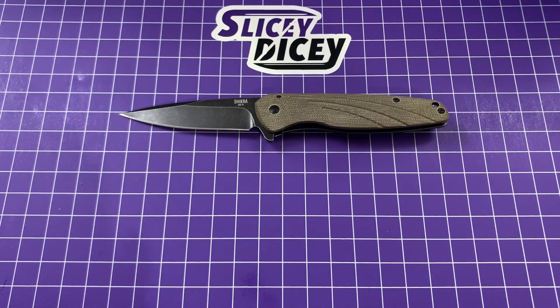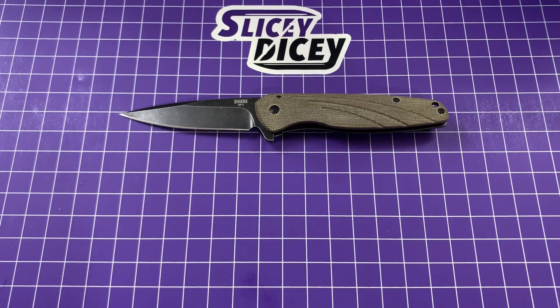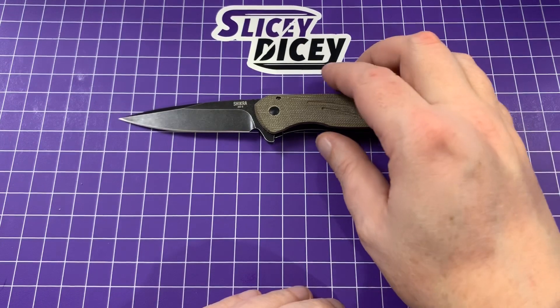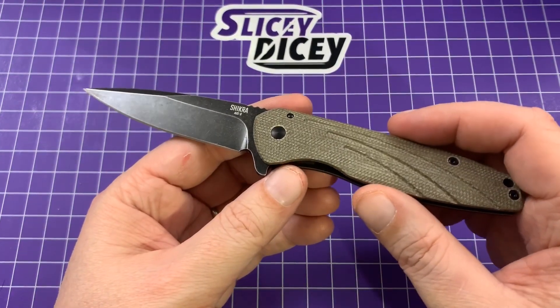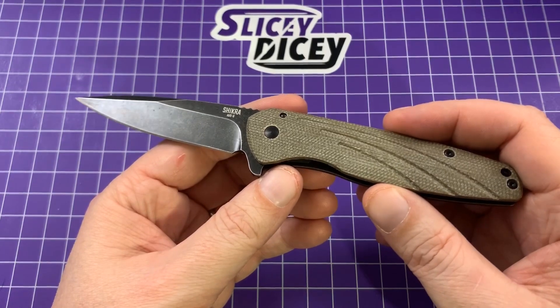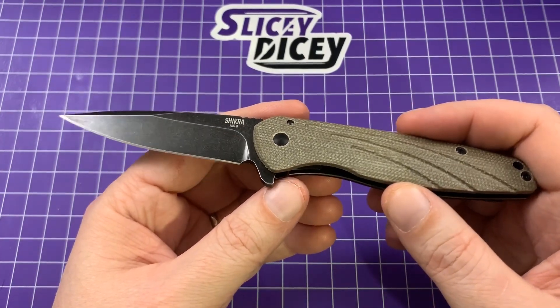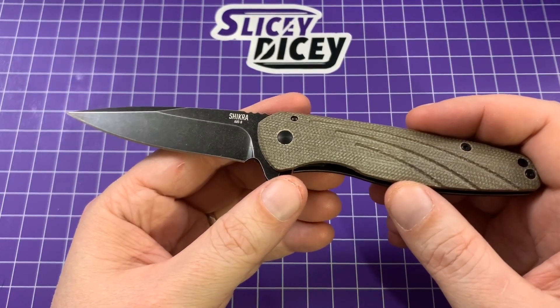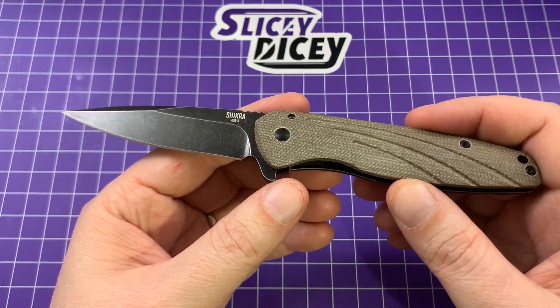Hello Slicey Dicers, this is Brian with another knife review. Today we have the Ontario Knife Company Shikra — a knife you guys have been kicking down my digital door asking me to review. I finally got my hands on one. I got this from White Mountain Knives. Go to whitemountainknives.com and use the code SDWMK at checkout to get 10% off, which applies to only $45.60.